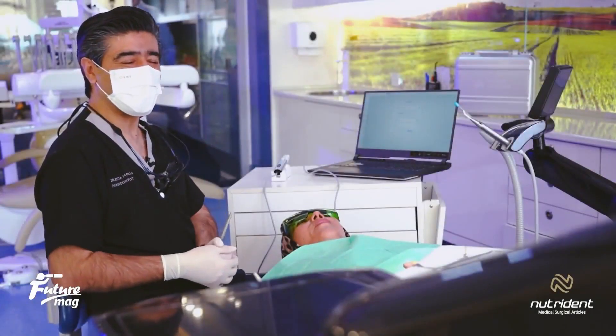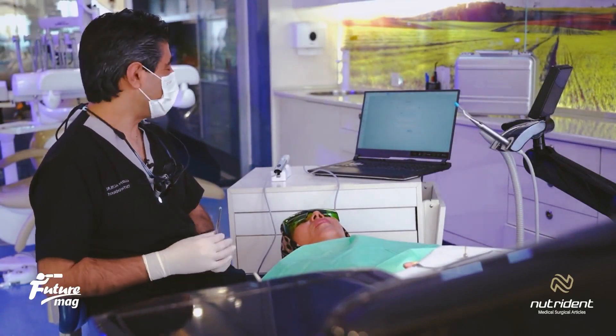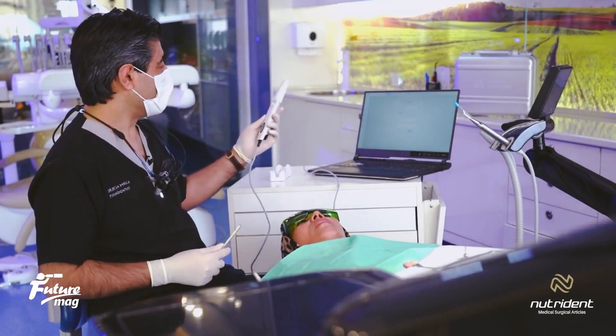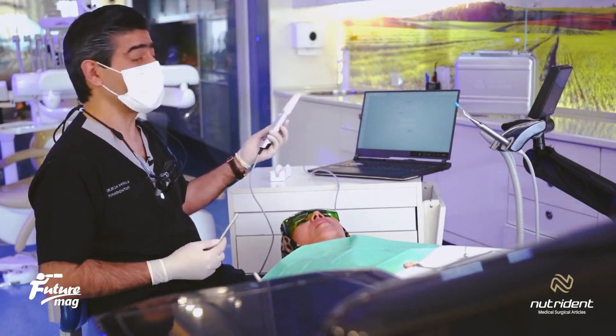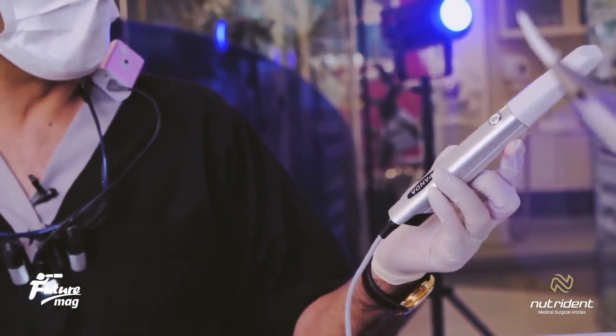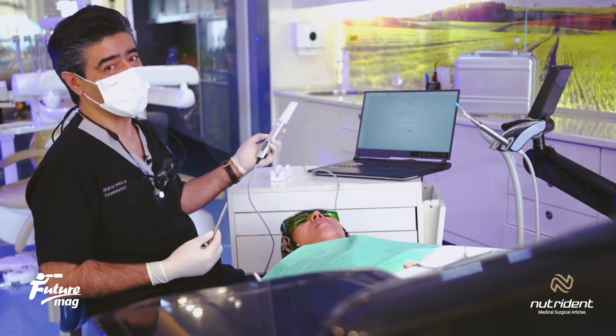Hello, it's time to join me with a clinical review of an intraoral scanner. In this episode, we want to talk about the Smart Panda scanner. The scanner is the lightest scanner available in the domestic market. Let's see how this intraoral scanner, weighing 138 grams, works.